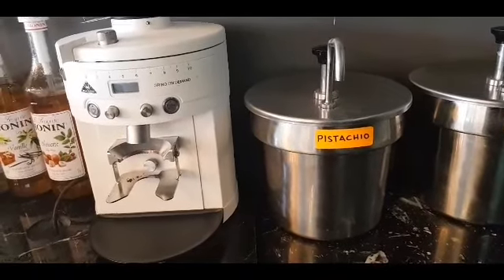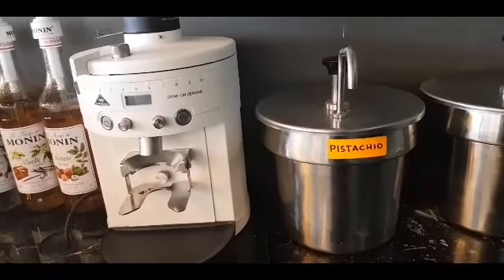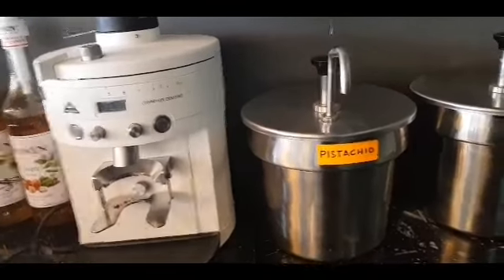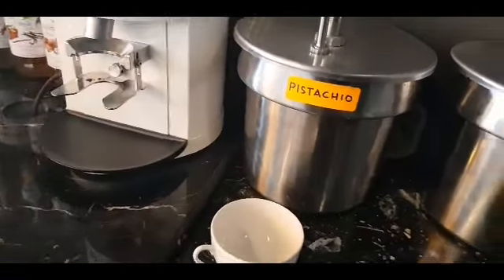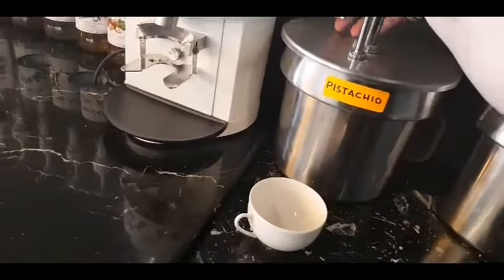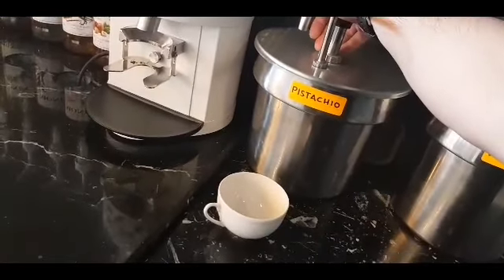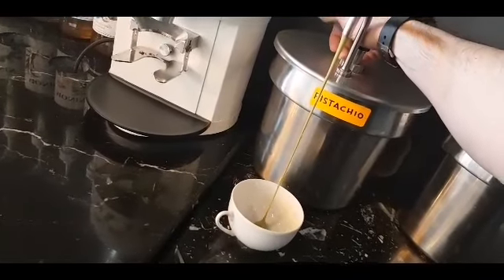Hello guys, now we're going to make a hot pistachio latte. The ingredients are, of course, pistachio — one pump of this, which is around 36ml.